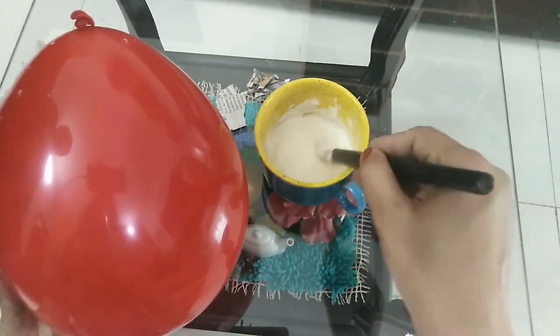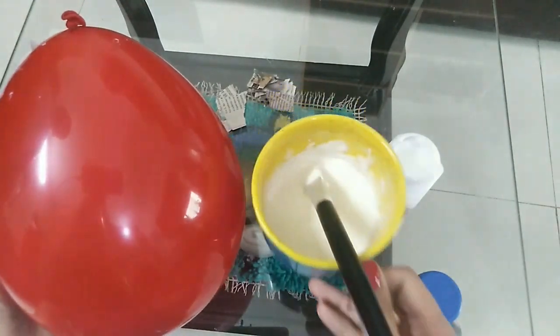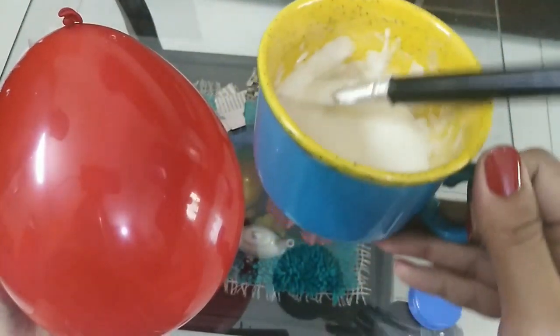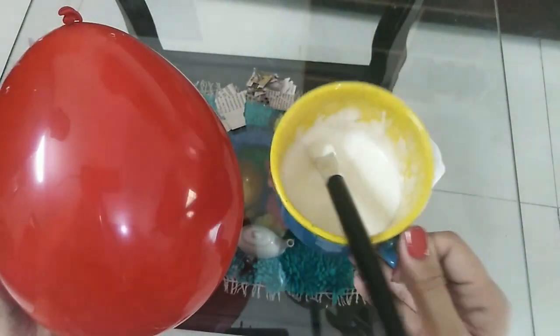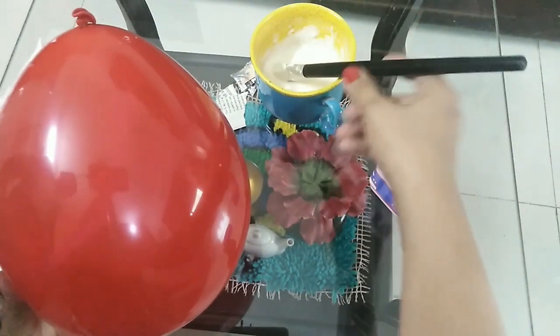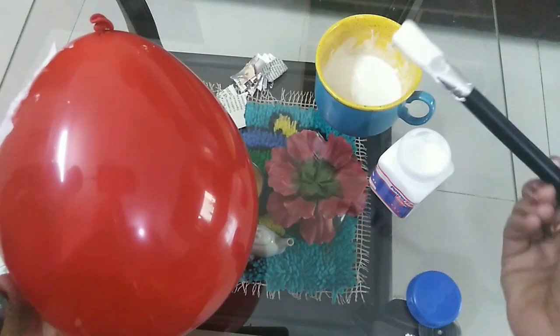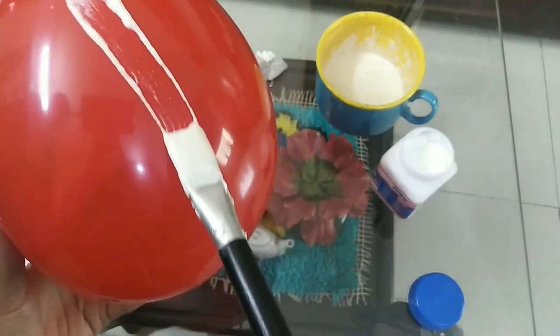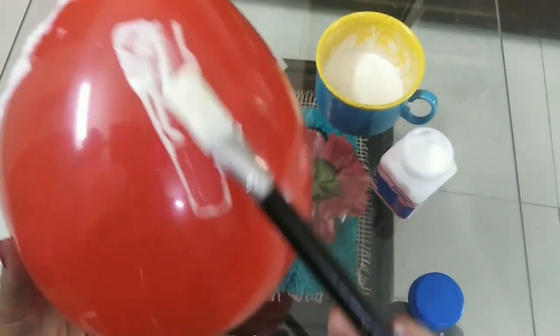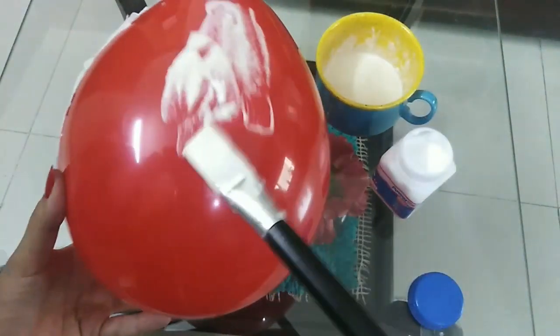If you don't have glue, you can make your own paste using white flour. Make a thick paste of white flour and use it just like German white glue. Apply it on the balloon and then apply the bits of paper.